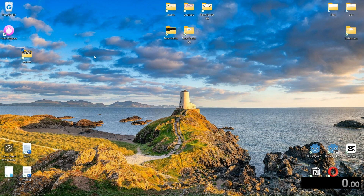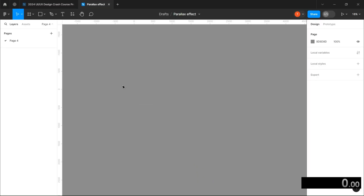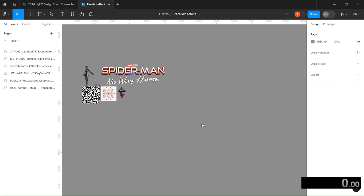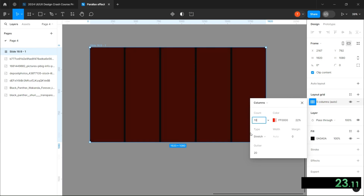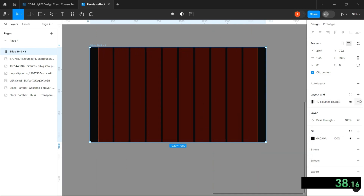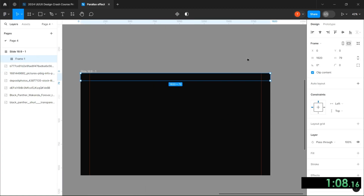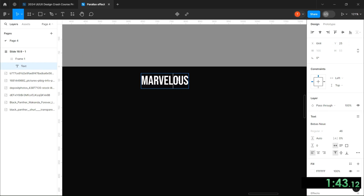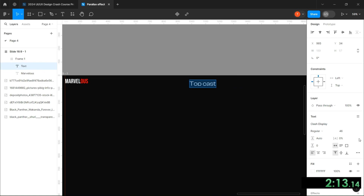To add more suspense to the challenge, I gave myself an hour to do everything from the design to the prototype. And before starting, this video isn't a tutorial, it's just a timelapse of the challenge. And since I've already gathered all the essential assets like the image, we can take out three minutes from my timer. So let's go.